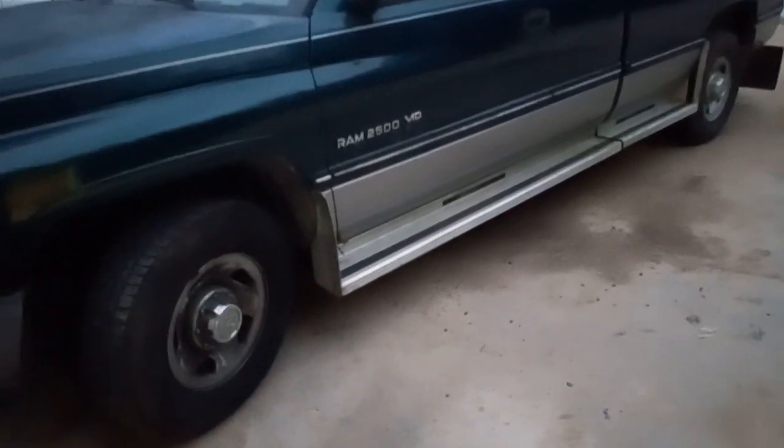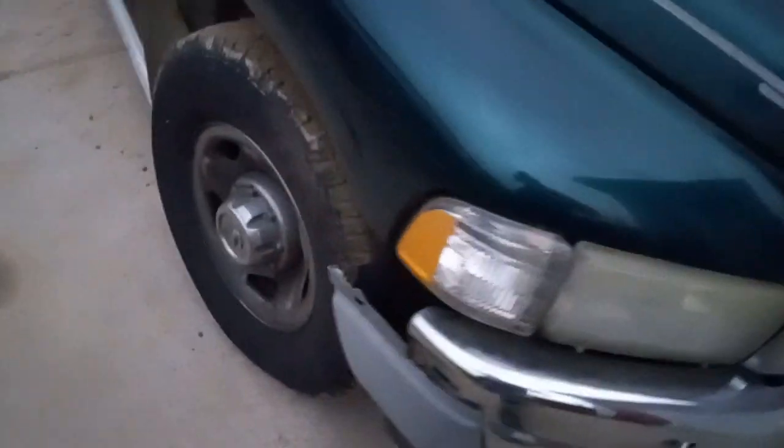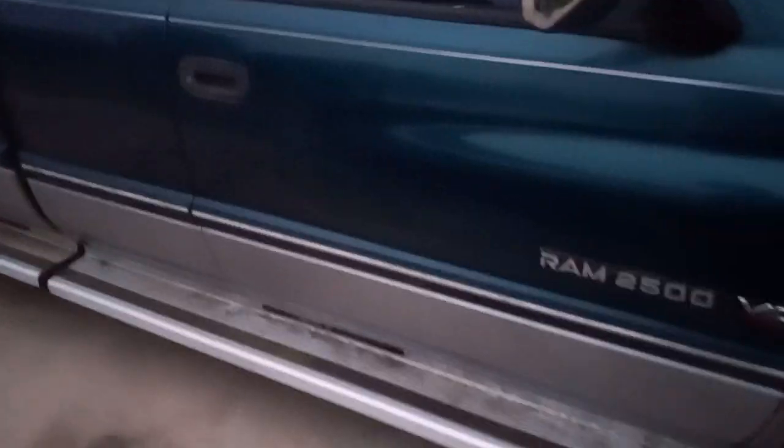We're gonna call this one the Green Goblin because she gobbles fuel — because of the V10 — and she's green. This is its third trip I've made with it. The tires have really good tread, they're just weather-checked really bad. It's running pretty good. I think I've got an air idle control valve issue, probably have thrown the air idle control valve knock down a bit, but it's good enough for me.